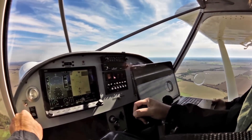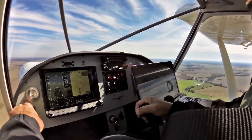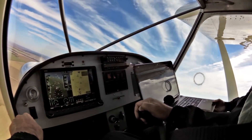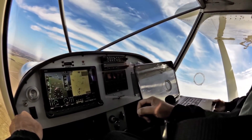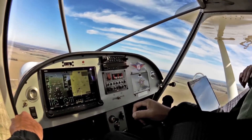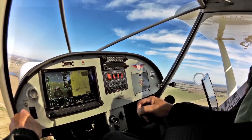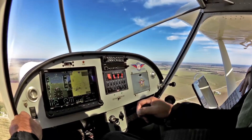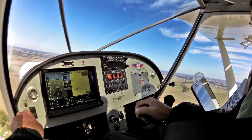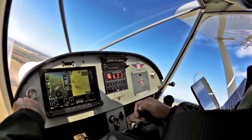Okay, slow down. Get a flap down as well. Mexico traffic, experimental is turning left base for runway 24, Mexico. Mexico traffic, experimental is turning base to final. Runway 24, full stop, Mexico.